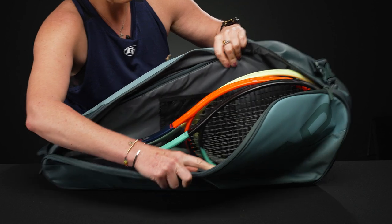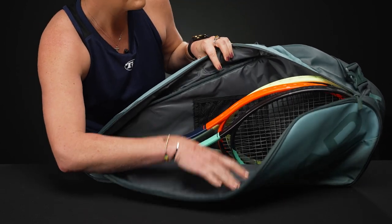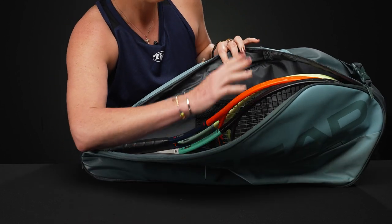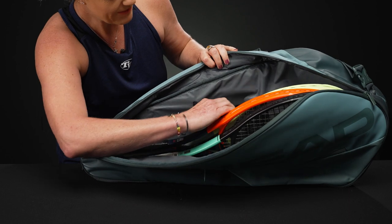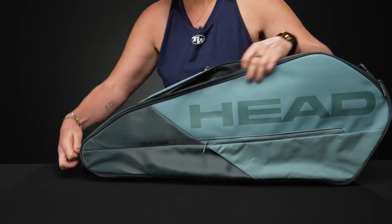There's simply one main compartment to this bag. I filled it up with three rackets. I tried to put in a pair of shoes — it was too tight with three rackets in here. I also have large feet, but if you have smaller shoes maybe they'll fit. However, I would recommend if you need to carry shoes, pull one of the rackets out and you'll have more space.